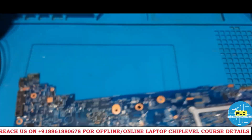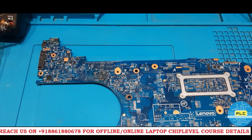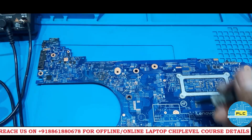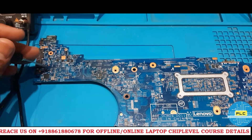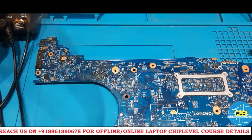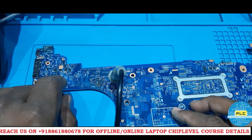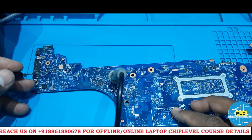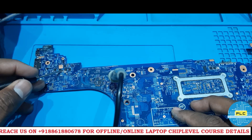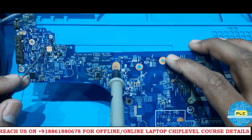Before giving supply, first we need to check the ground — any MOSFET having ground or not, that we need to check. There is a fuse. Now we are on — randomly I am checking. Supply part is good. This is actually a 5-volt supply section and that section is good.